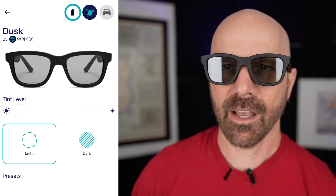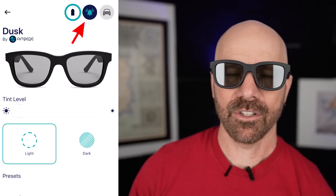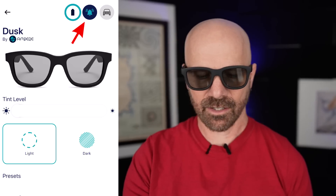I should also point out that the app has a find feature — it sends a tone to the glasses. We're buzzing your pair. I guess you're not supposed to wear them when the tone goes off. But that's the tone. They're definitely not designed to buzz while you're wearing them — that was loud.